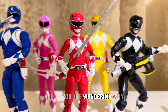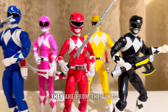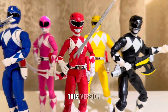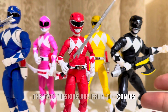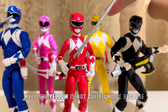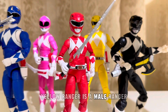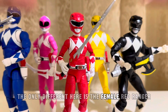If you're wondering why my figures are quite different, these two are from the two-pack released from Hasbro back in 2021 or 2020. These two versions are from the comics. You can see they are quite unique. The yellow is not quite unique because the original yellow ranger from the Japanese version, which is Zyu Ranger, the yellow ranger is a male ranger. The only difference here is the female red ranger.